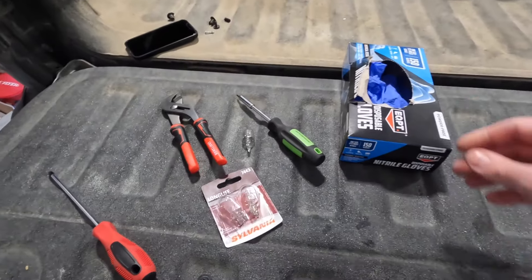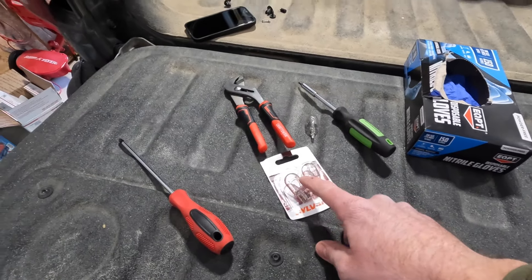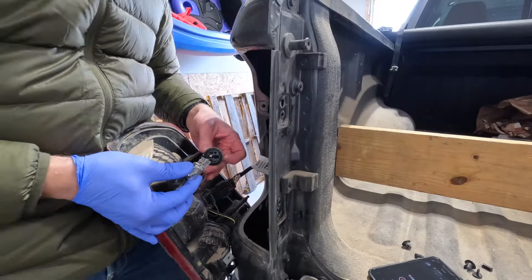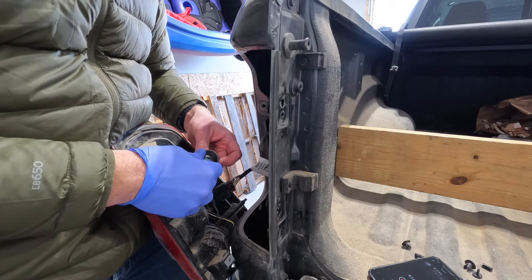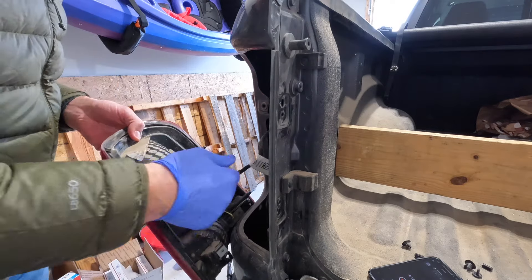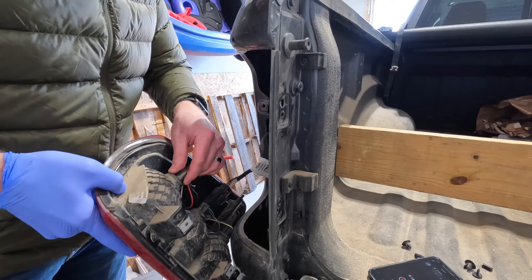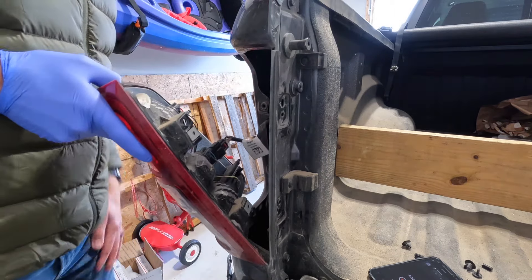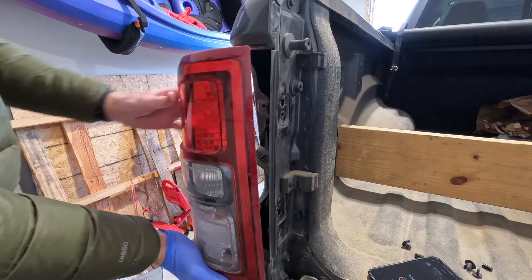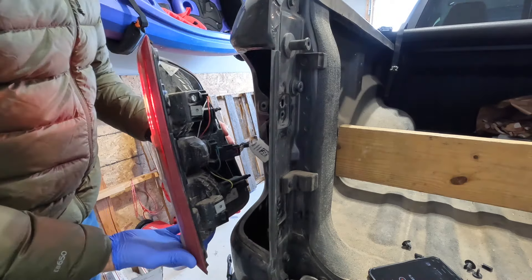I'm sure you can get them on Amazon too — I'll drop the link down there. Now we're going to grab a glove and our new lights, and you just slide the light into this receiver and it clicks. Then you put it in here, and since we turned it left, we'll turn it back to the right until that clicks. Let's go ahead and see if this works. I have my keys in my pocket — and there it is, it lights right up. Perfect.